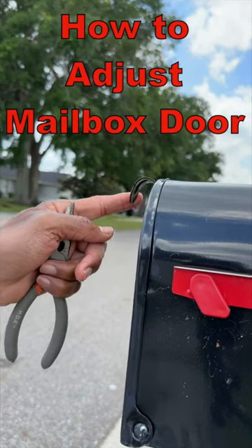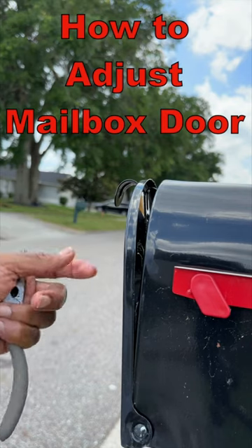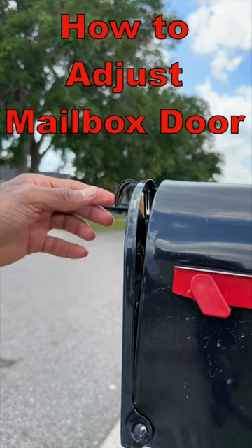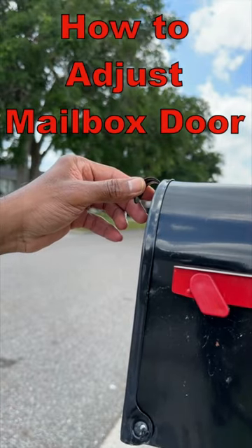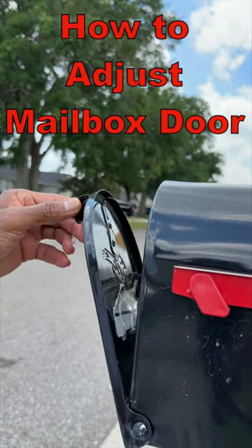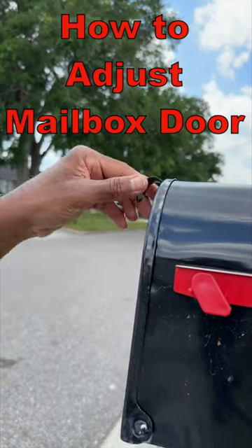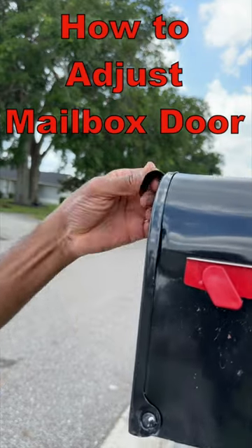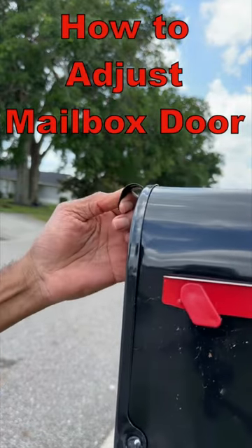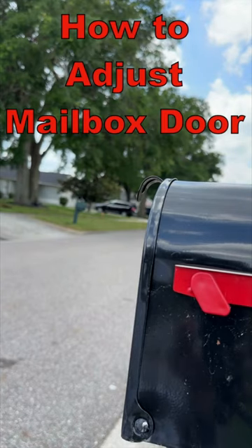The problem is this doesn't lock or stay locked — it always comes back to here. So the quick fix I'm gonna do on this one is this little latch right here; it just needs an adjustment to hold it out there. All you need to do is just make that adjustment.